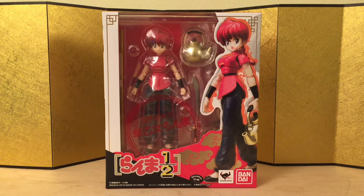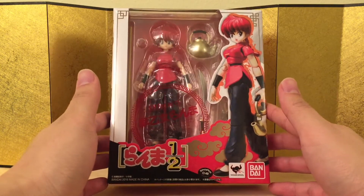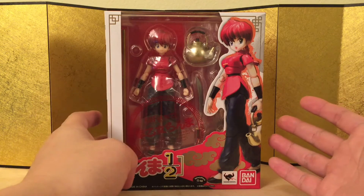Hello guys, this is Eric from ET Figure Unboxing and in this video we're going to take a look at the SH Figuarts Ranma Saotome. I'm not too familiar with the series — I was very young back then. I watched a portion of it but I was like 5 years old, I barely remember anything.